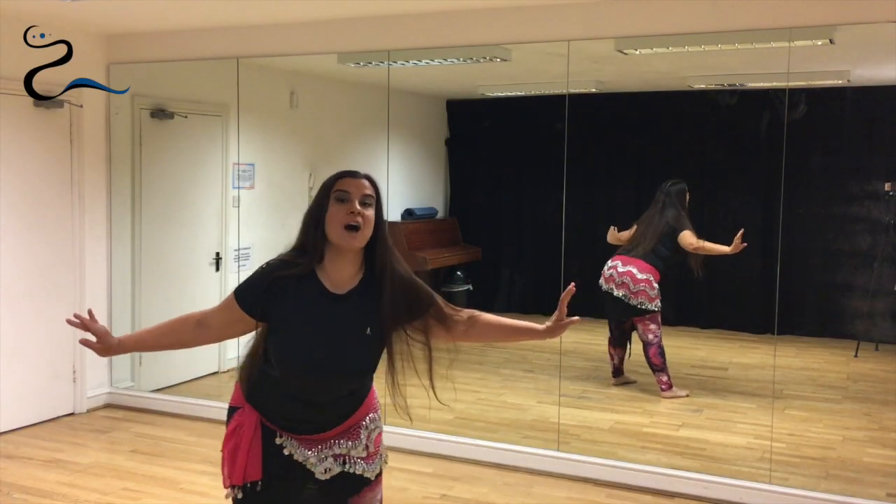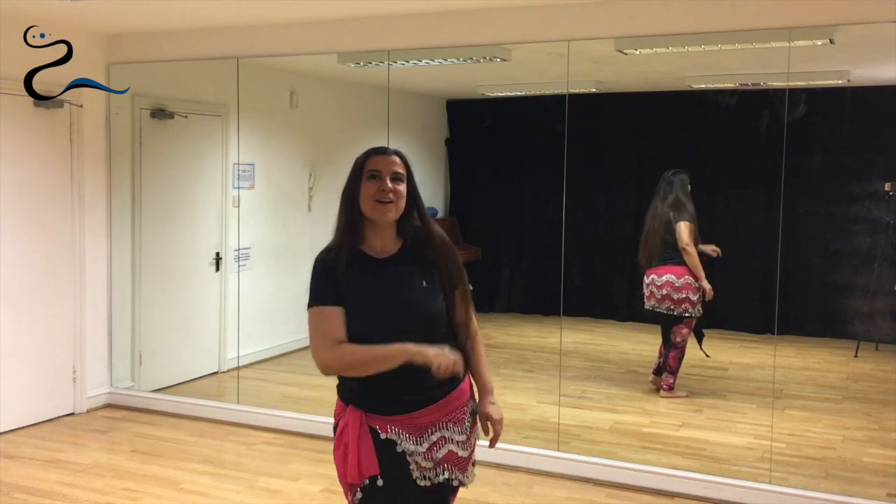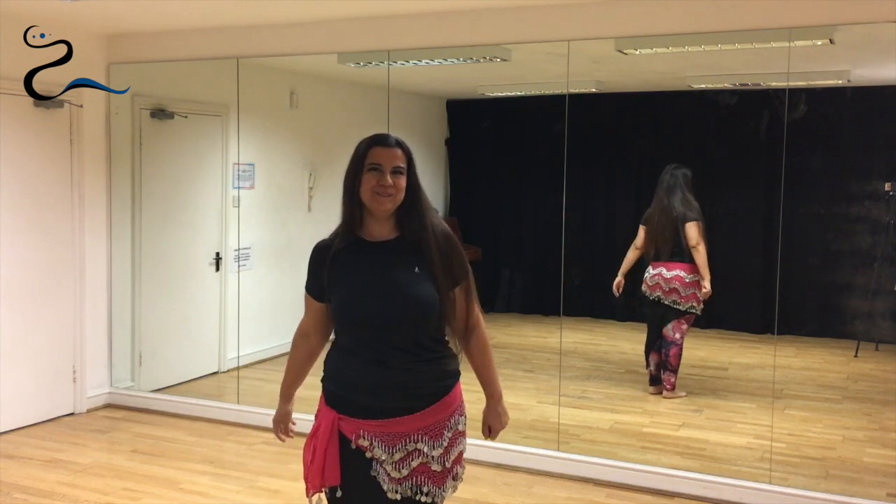Would you like to learn how to do the hip circle? Stay in this video because I'm going to explain how to.